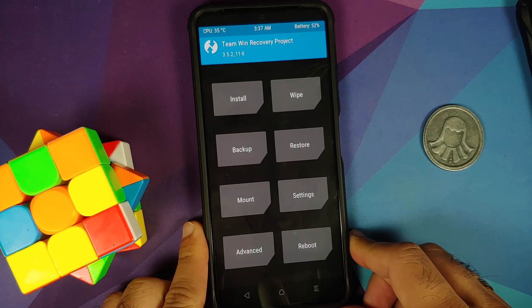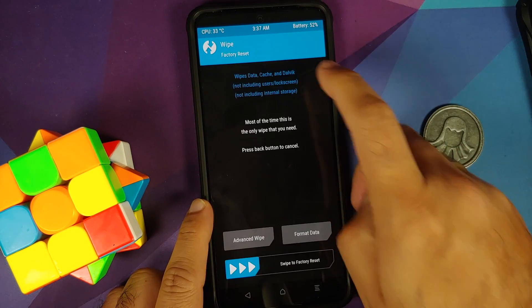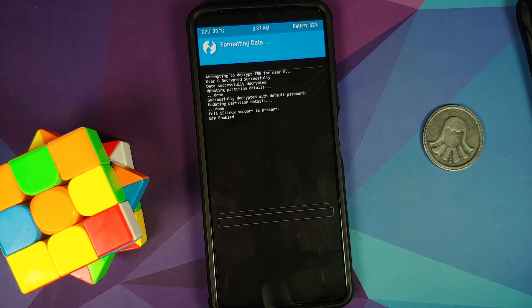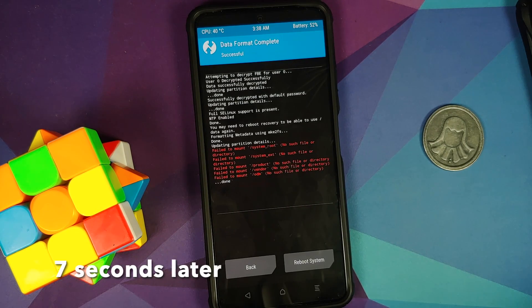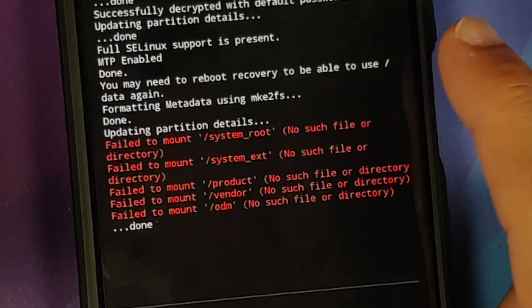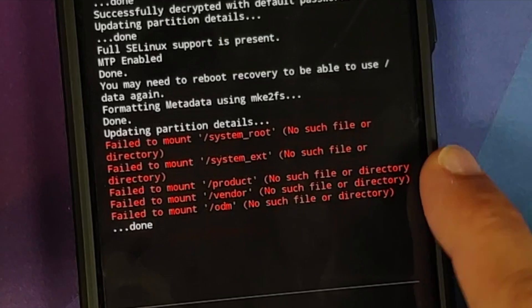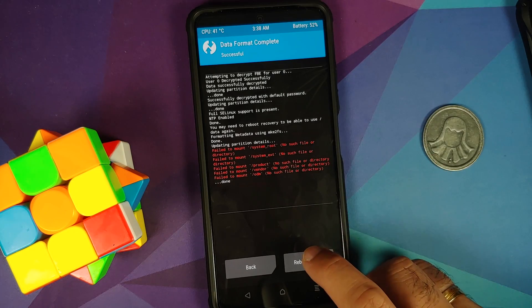We've booted back into TWRP by Vashist. Go to Wipe, then Format Data, type 'yes', and tap the checkmark on the bottom right. Note that Format Data will wipe all your pictures, videos, and anything important on your device. You can try skipping this, but I personally recommend performing a format data for a clean flash. Format data completed without errors — the failed-to-mount errors for some partitions can be ignored.